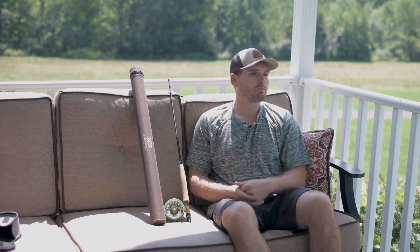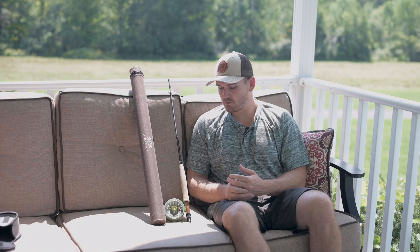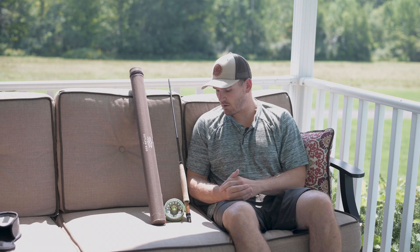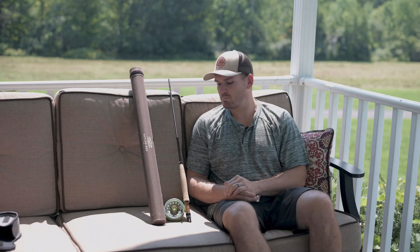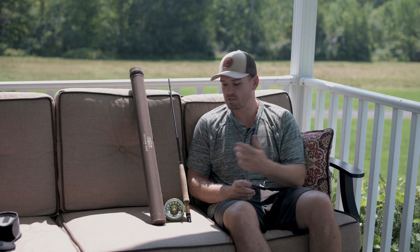I have an intermediate six or seven weight line. One of my favorite things about fishing this rod is that the price point allows me to get to places where most people don't want to fish, bash around a little bit — being responsible — but not feeling like I'm going to ruin something that cost me a thousand dollars, and it still gives me a great punch.